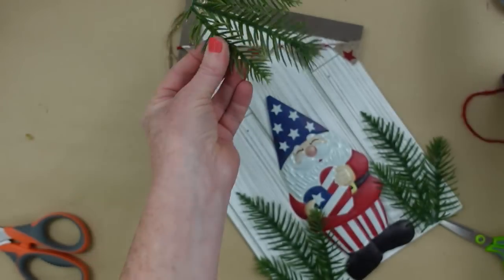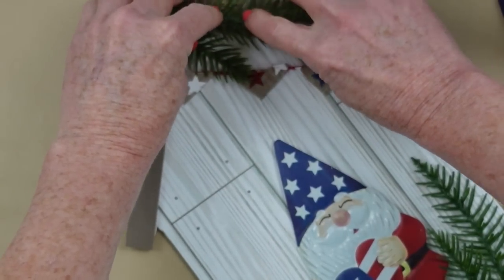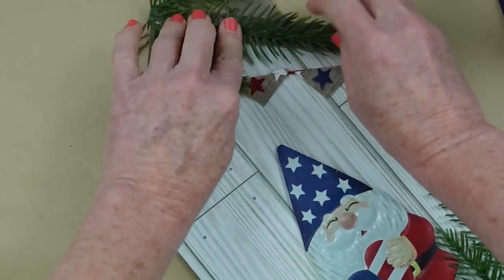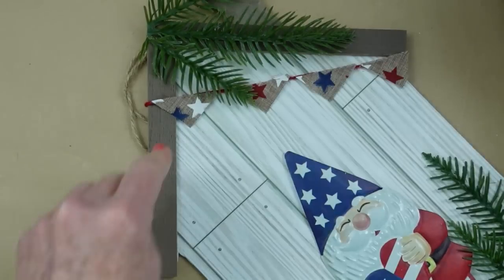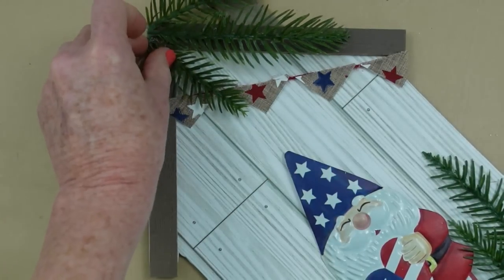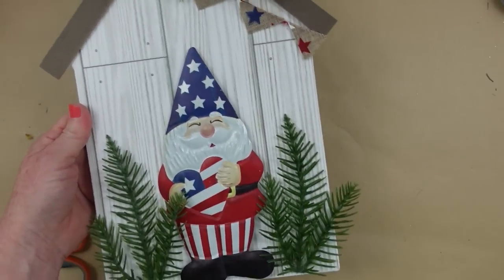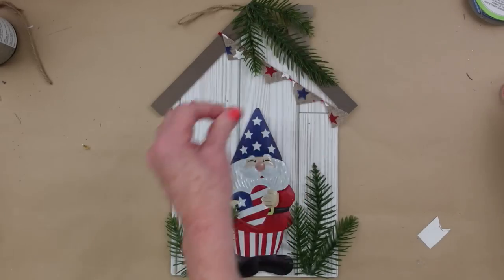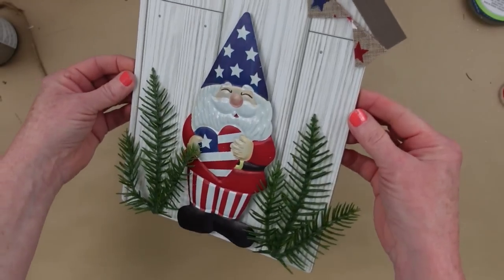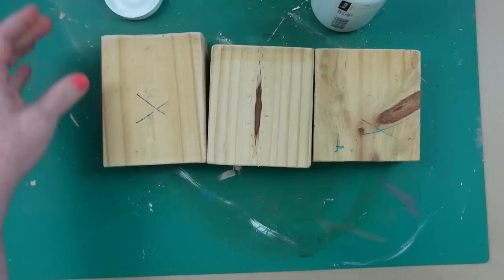I wanted to add a little piece on top too — I don't like things to look too heavy in one section, so we're spreading the greenery and the love. Glue it where you need to. Isn't that cute? I love that. Finishing it off to make sure nothing comes apart — and that is our little sign. Favorite project of all of these.